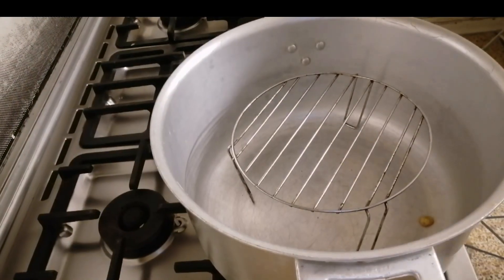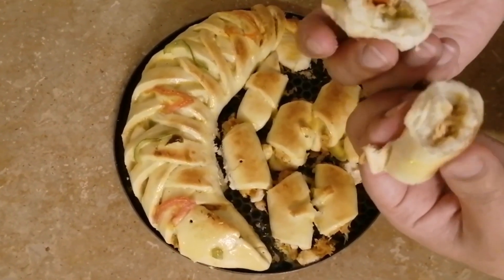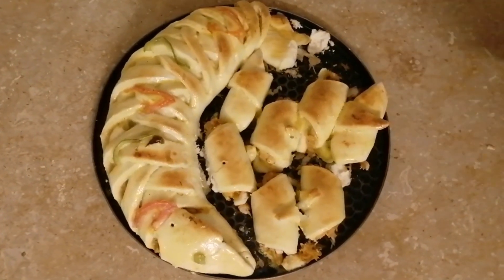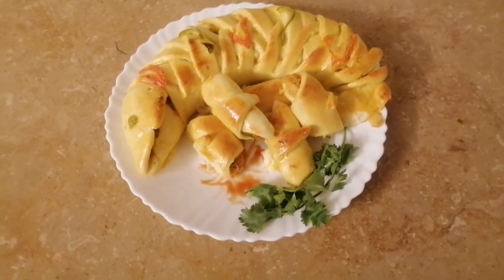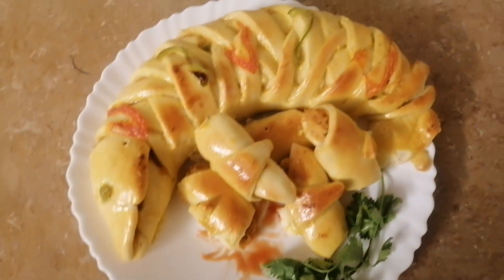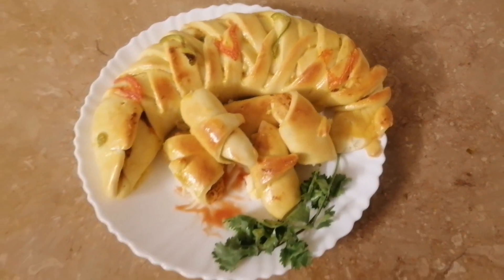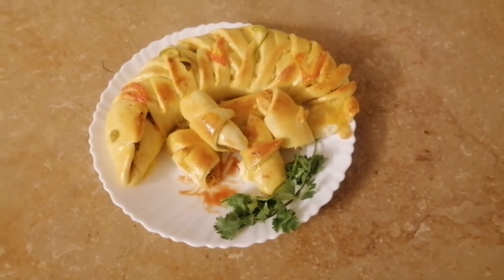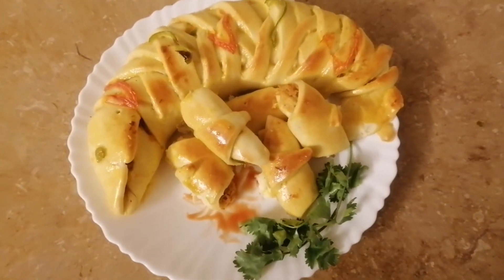And that's it, it's done! Look how good it is! I hope that my video is good. If you liked it, please remember me. Subscribe to my channel. Thank you, bye!